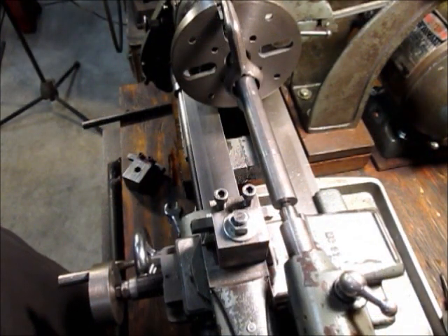I have the test bar center drilled and mounted between centers and I'm going to cut a shoulder approximately one inch wide.